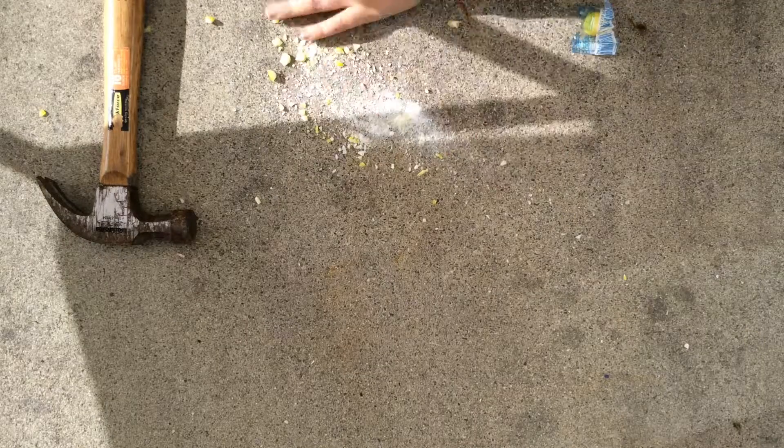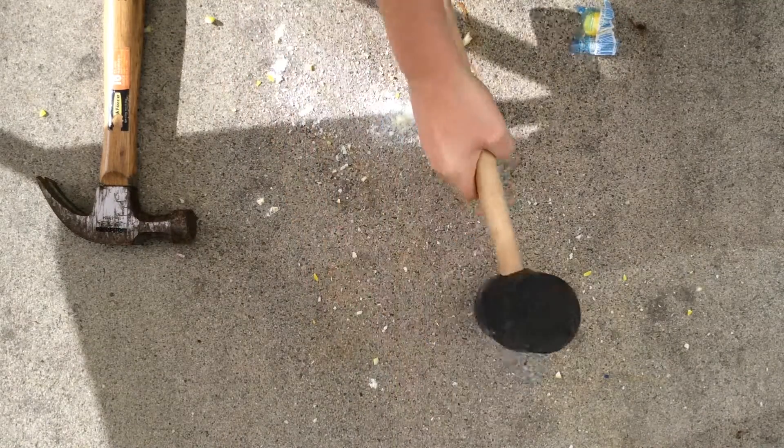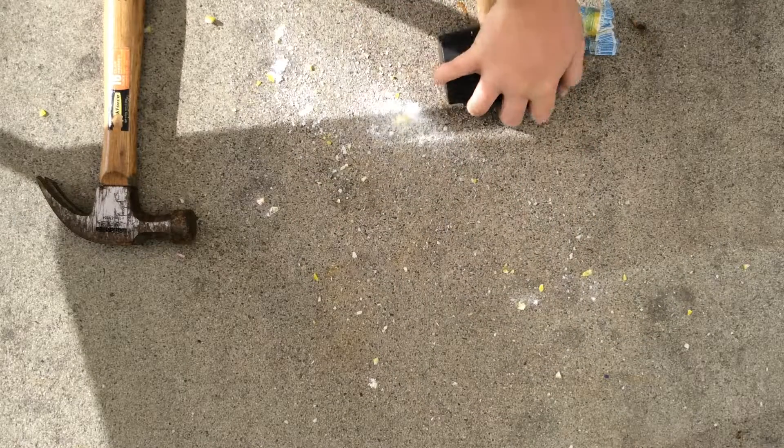It exploded. It's like dust. Like what it did with the hammer — you can all see what it did to the jawbreaker.